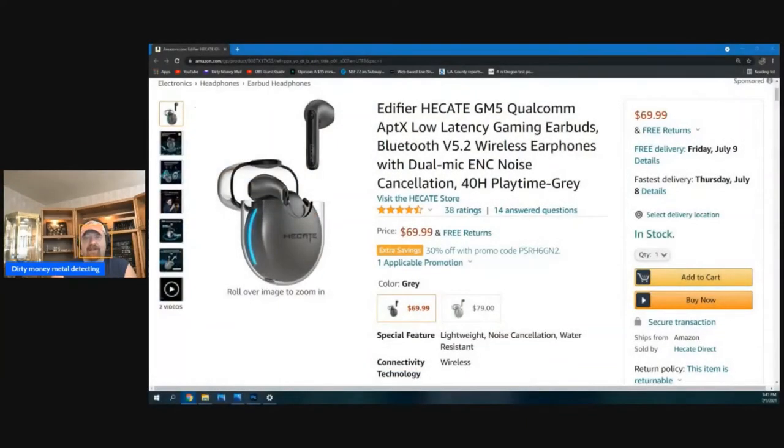It turns out there are gaming earbuds that are low latency, and those are going to be anywhere between 40 to 60 millisecond delay. That's what you need. Most earbuds you're going to find are way higher than that because you're just listening to music, so the delay doesn't matter. But if you're a gamer, you need what's happening on the screen to match what's going on in your ear, so they make them for gamers. What you're looking for is any earbuds that are aptX low latency.